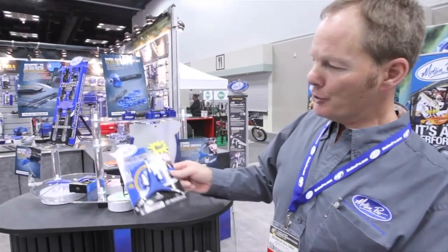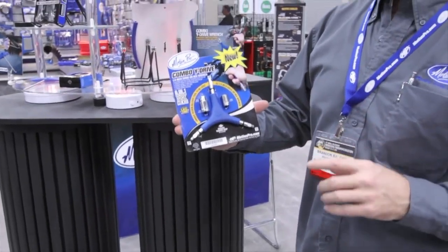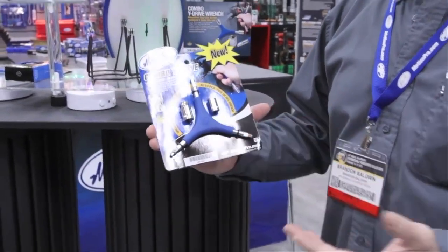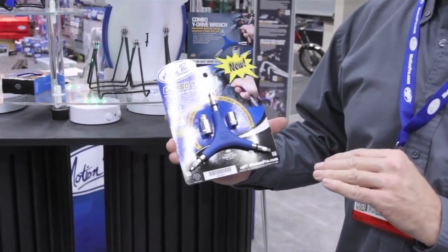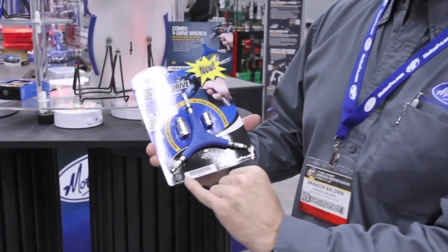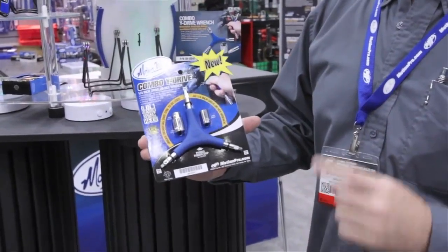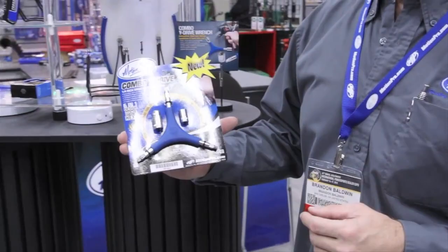Here's the new Motion Pro Combo Y-Drive wrench. This is a nice, convenient, compact, multi-purpose tool. The Y-Drive is very comfortable in your hands. It's compact enough for a trail tool pack, but also very convenient in the top drawer of your tool box. The nice added features are the hex 4, 5, 6 millimeter along with the 8, 10, and 12 socket. One tool, six functions, very affordable at $15.99.